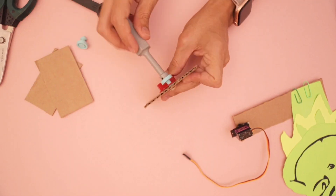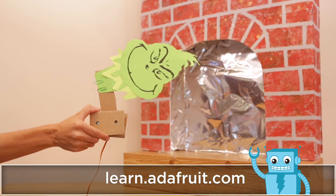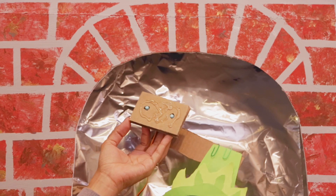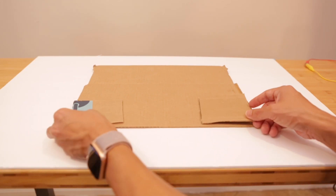Be sure to check out our full step-by-step tutorial by heading over to the Adafruit Learning System — links are in the description. With the paper cutout attached to the servo, we can hot glue it inside the fireplace and position it so it fits. Just be sure to test out the motion so the paper cutout is able to pivot.